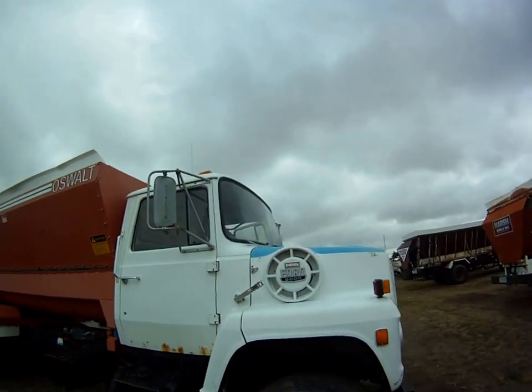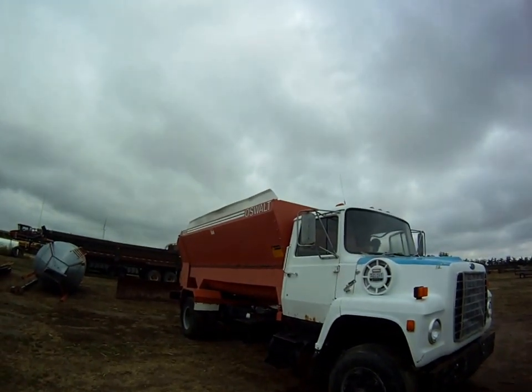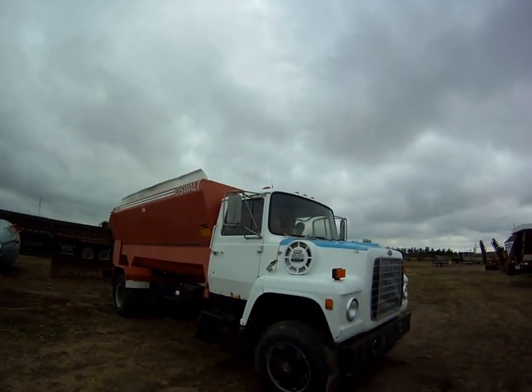And there we have our 1985 F8000 Ford feed truck with an Oswald 530 box. Thank you very much.